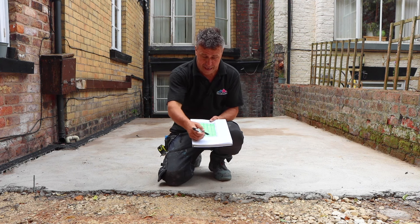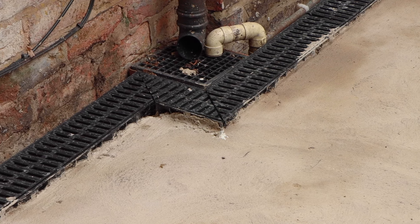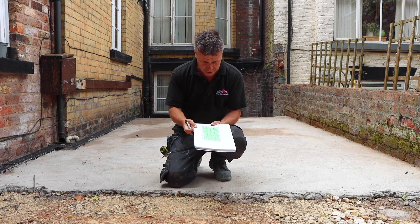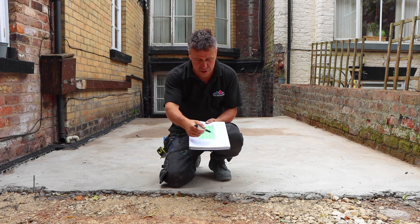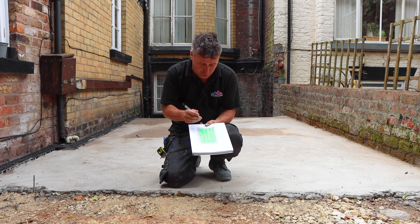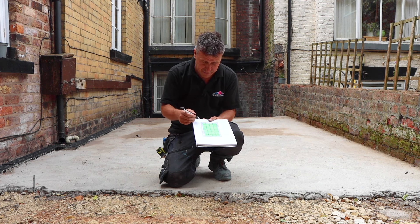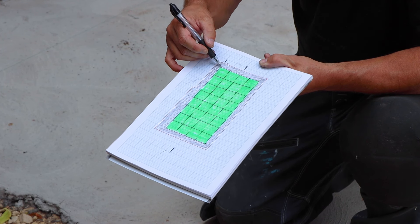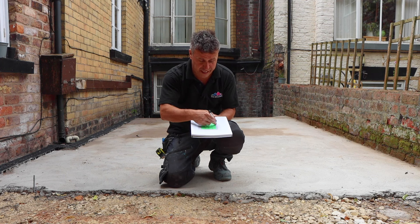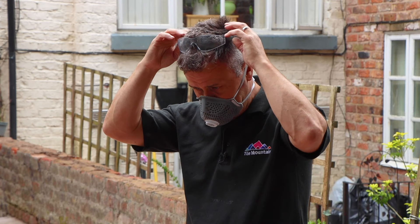My area here is not quite a rectangle — we've got a bit of a dog leg where the drains come around and the building steps out a fraction. So I'll have different size cuts either way. I'm going to go a little offset from the centre and stagger it slightly, so when I come further down in the patio area I'll have a larger cut which will balance things out.